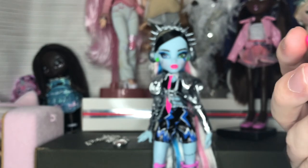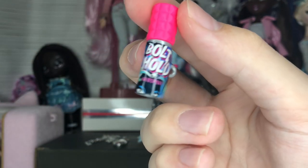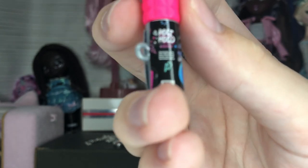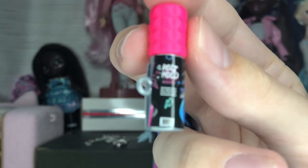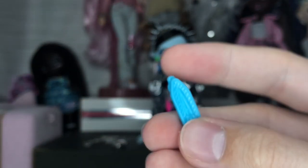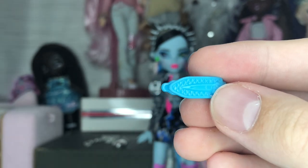Next is the Bolt Hold hairspray — you can see what looks like Frankie on the bottle. The cap does come off, which is fun for play. I didn't even realize at first that one of the compartments has a divider.